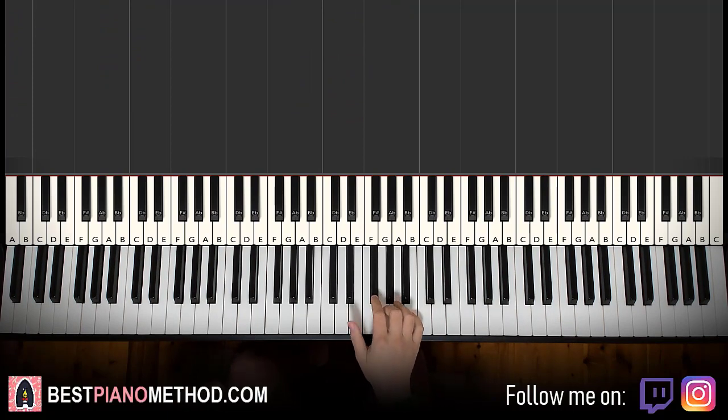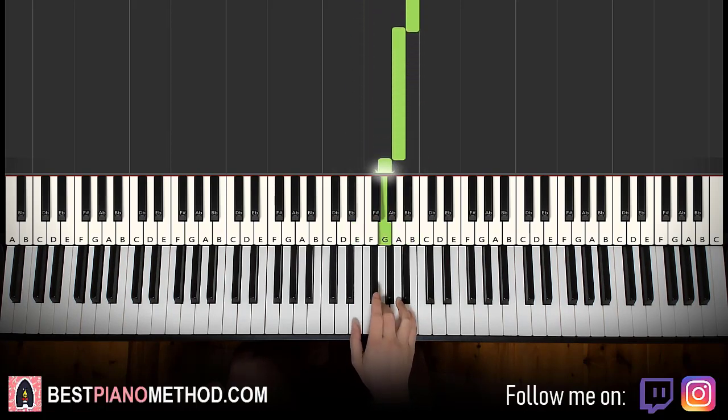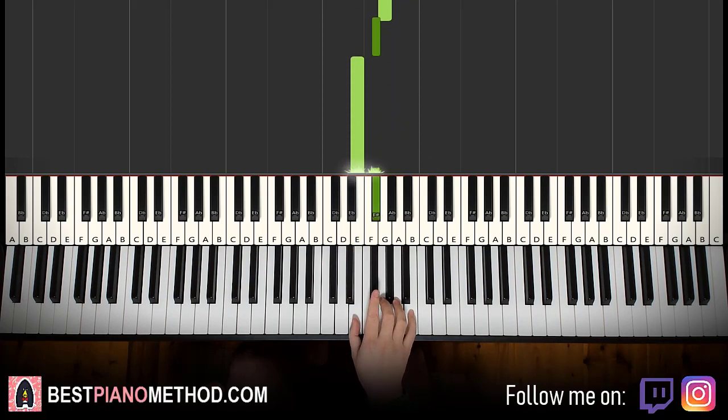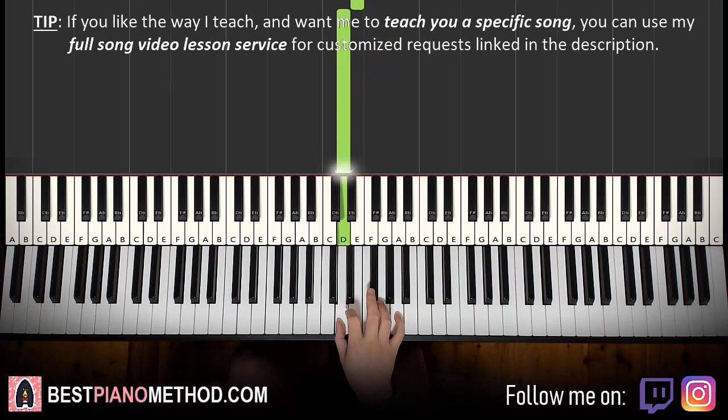So right hand starts on the E. So E, F sharp, G, B, A, G, F sharp, E, F sharp, G, F sharp, G, F sharp, E, D. And that's it for this first part.